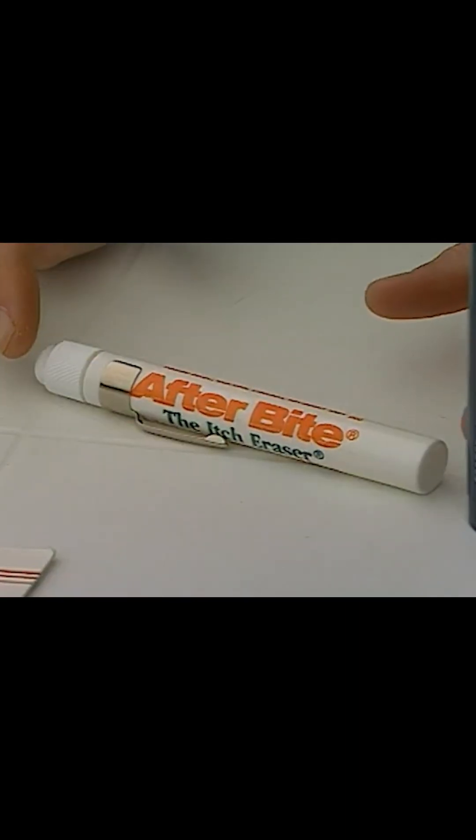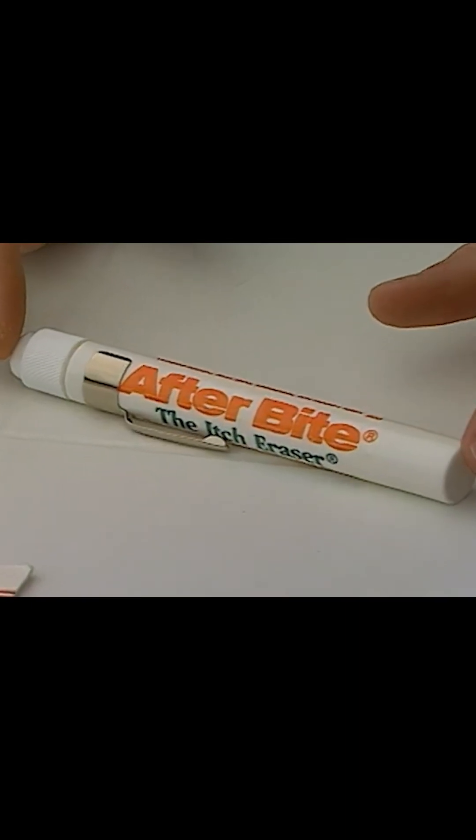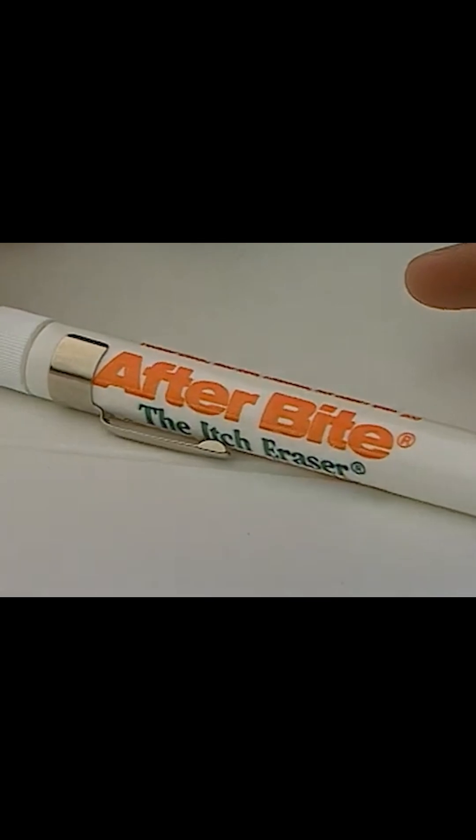Now, once you get bitten by a mosquito, there are some things that you can purchase as well. This product is called After Bite, and it contains ammonium hydroxide.